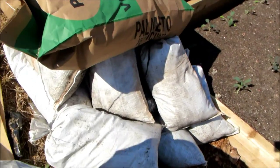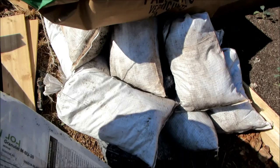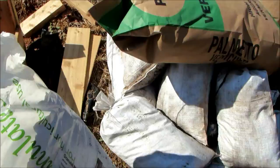I'll also show more of this later, but this is some of the worm castings I picked up yesterday — about 300 pounds of worm castings, so I'll be putting some of those in as well.